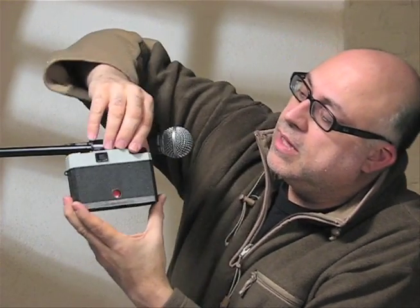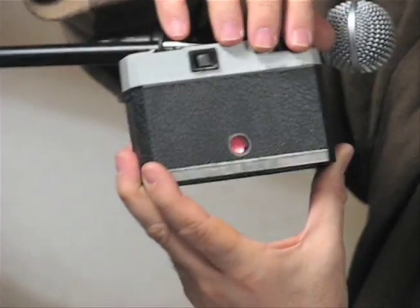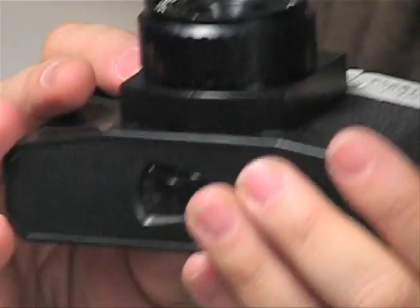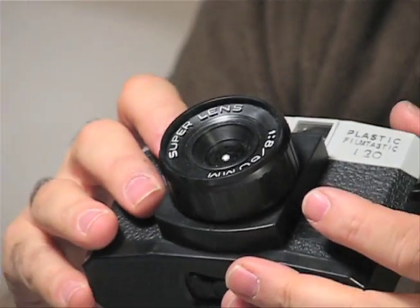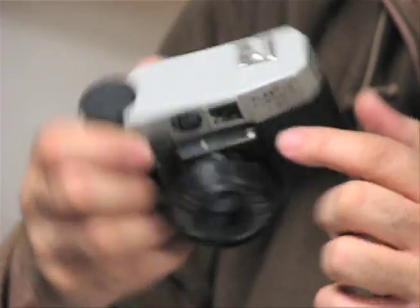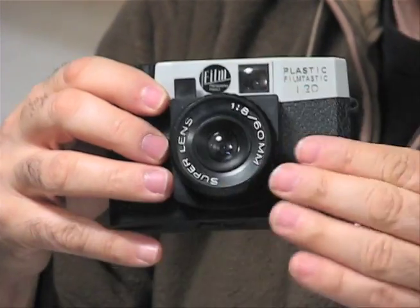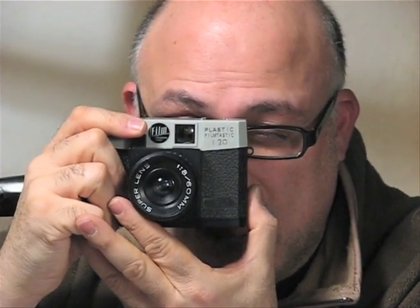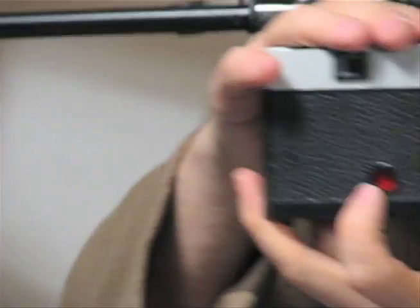Advance your film until number one appears in your little red window. Once you're at your first frame, you're ready to shoot. If you're indoors using a flash, make sure you have the proper setting on your shutter. Make sure you focus, make sure you got rid of your cap. Then look at your subject, frame it up, and shoot. Then advance to number two.